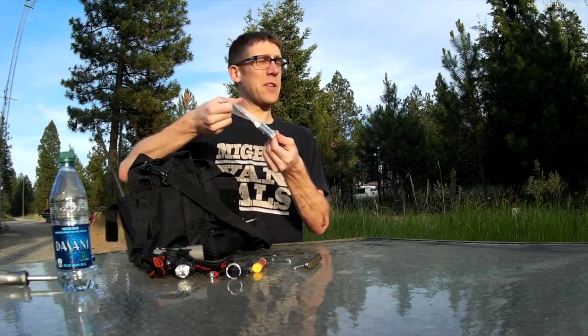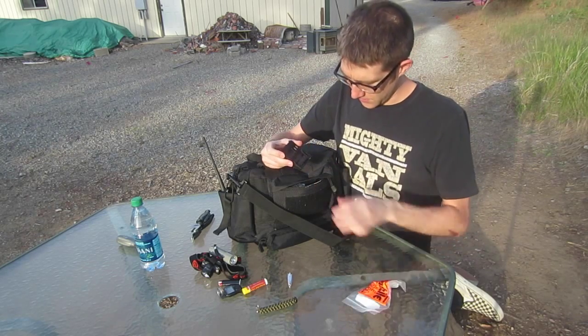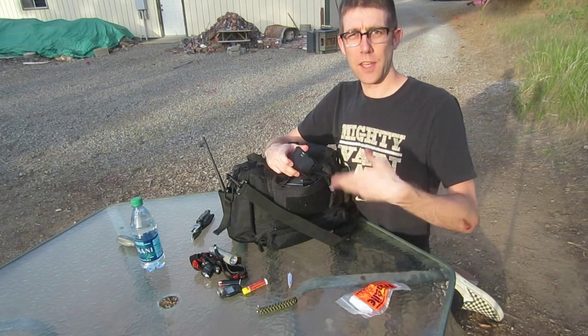Here I have some batteries — this is a bag of batteries. I actually need to get more batteries. That's just really where I keep my batteries, and that makes sure I always cycle them out.